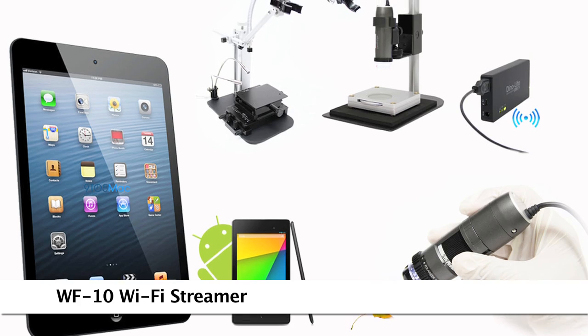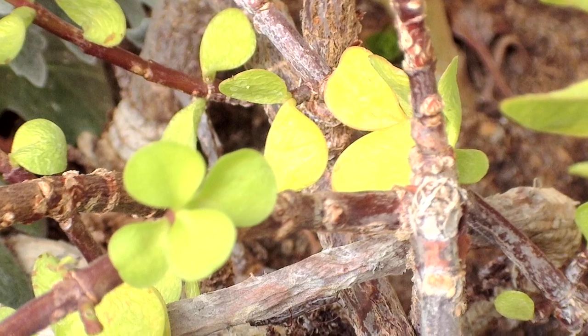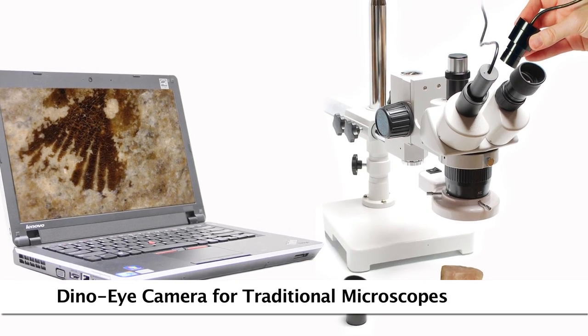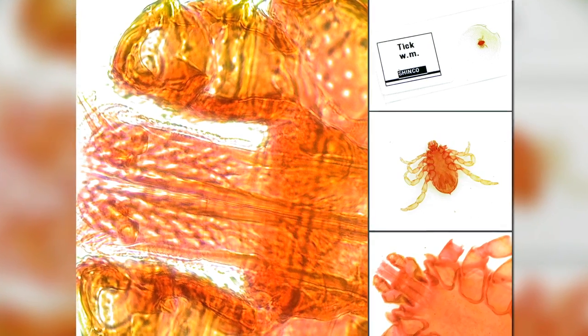There are also options for mobile viewing including a Wi-Fi adapter and a direct connect option for compatible Android devices. Convert your existing traditional microscope to digital by replacing the eyepiece with a Dynolite eyepiece camera and using the same included Dynolite software.